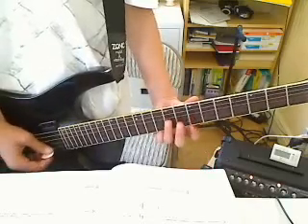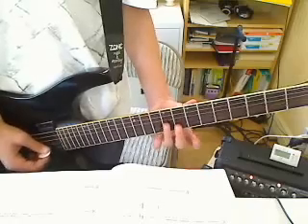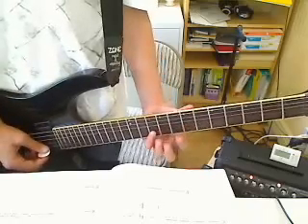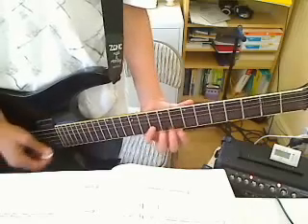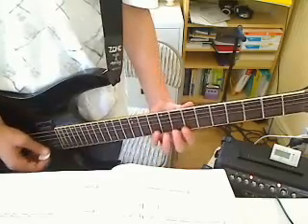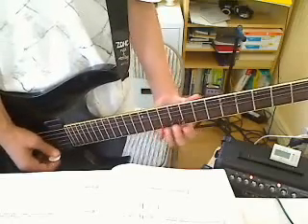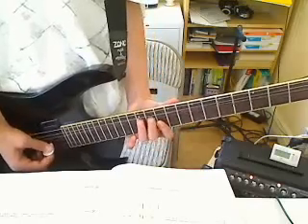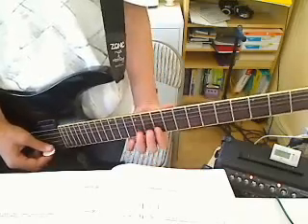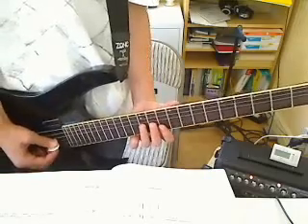9th fret G string twice more. 8th fret B string, 9th fret G string, 8th fret B string, 10th fret, and twice again. 8th fret E string, 10th fret B string, 8th fret E string, then 10th fret. Then put your first finger on the 10th fret of the B string and bend the 12th fret of the G string to match it. Do the same thing a half step higher.